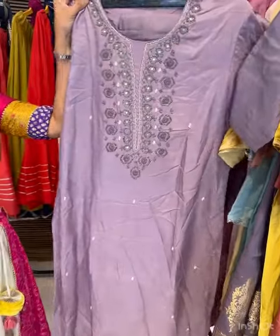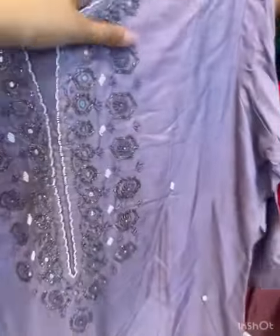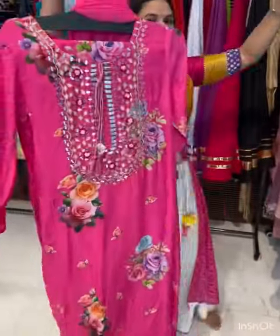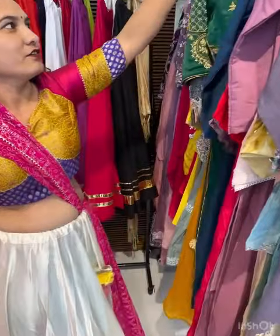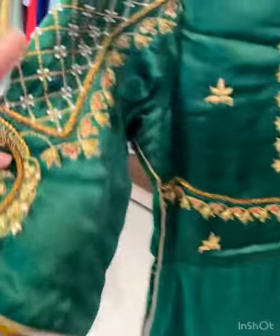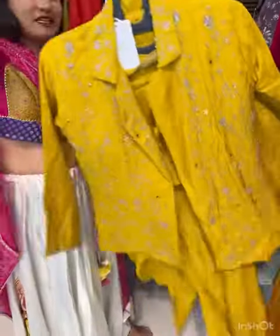We have more options — look at that handwork. A bit of mirror work as well. These are festive wear pieces with heart work — all handwork. In Indo-Western style, we have options with blazer and jacket.